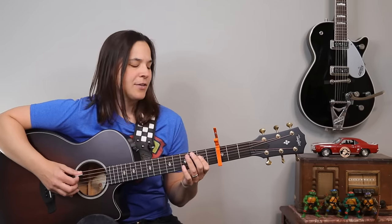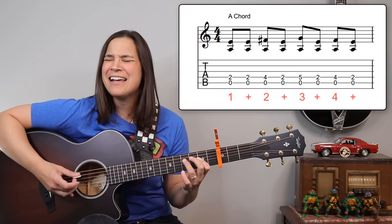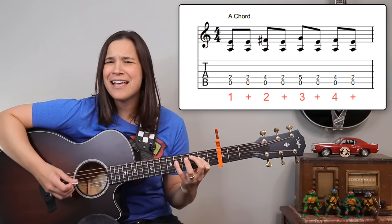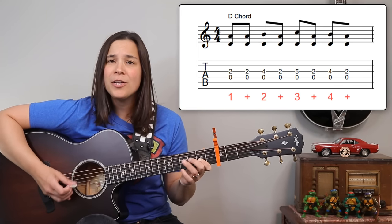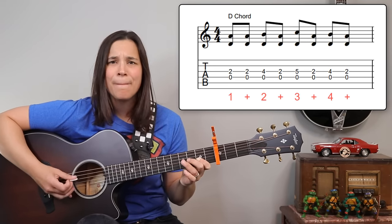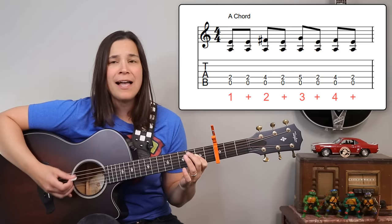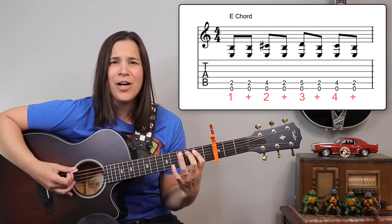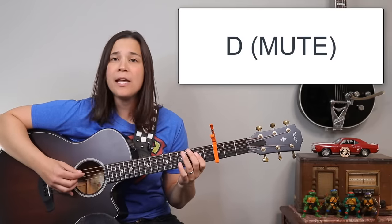One, two, ready, and... All you want to do is ride around Sally, ride, Sally, ride. All you want to do is ride around Sally, ride, Sally, ride. To D — all you want to do is ride around Sally, ride, Sally, ride. A again — all you want to do is ride around Sally, ride, Sally, ride. E — one of these early mornings, gonna be wiping your weeping eyes.